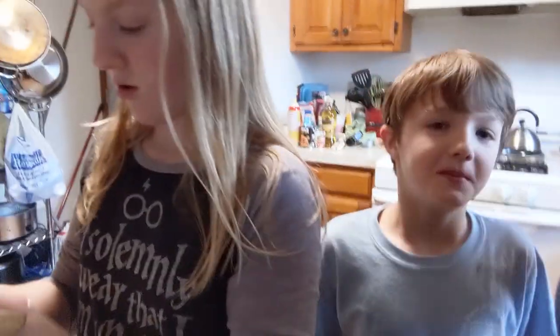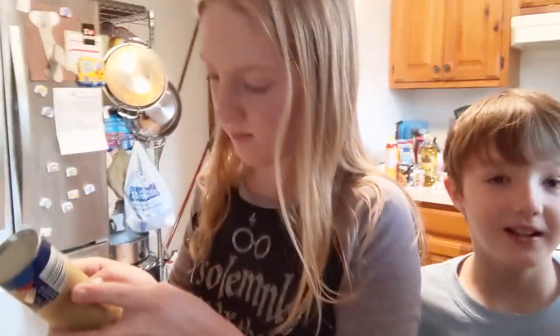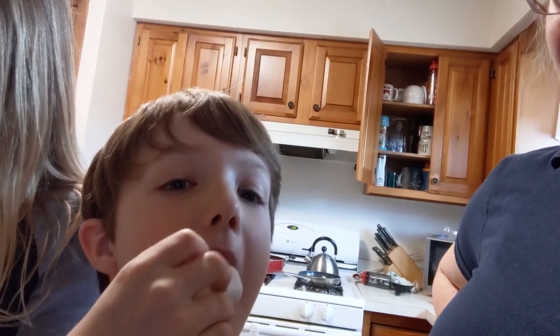Do you guys remember how many days Jesus was in the tomb? Three. Jesus was in the tomb for three days before the happy part of Easter. The part that we as Christians celebrate on Easter is that Jesus resurrected. That's why we're calling these resurrection rolls — because Jesus was raised from the dead. Grace is getting us out another thing of crescent rolls because my ambitious experiment only made three, and since we are a family of six, three is just not going to cut it.